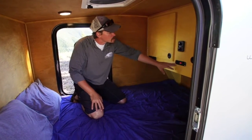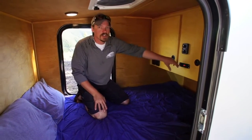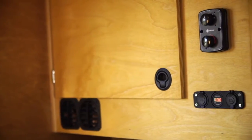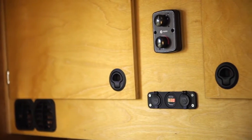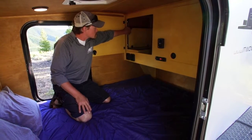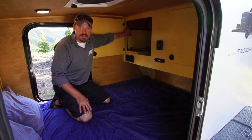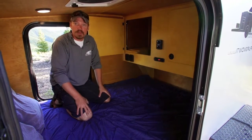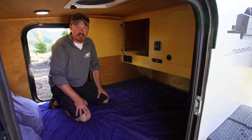We have a power control center with USB charge port, 12 volt charge port, and a battery gauge. Storage over your feet. This particular model has our heat source forced air propane furnace. This little guy kicks out 6500 BTU, so that keeps you nice and toasty on the winter camping or even spring and fall here in the mountains.